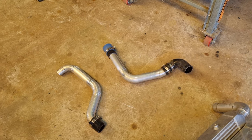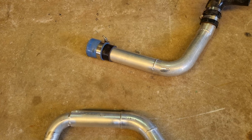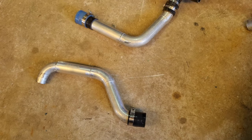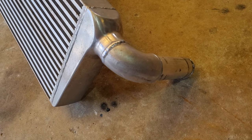I raided my intercooler pipe collection for the remainder of the tubes and found some nice sections that fit really well, just needing a little bit of adjustment. I decided to weld two and a half inch aluminium elbows onto the cooler.